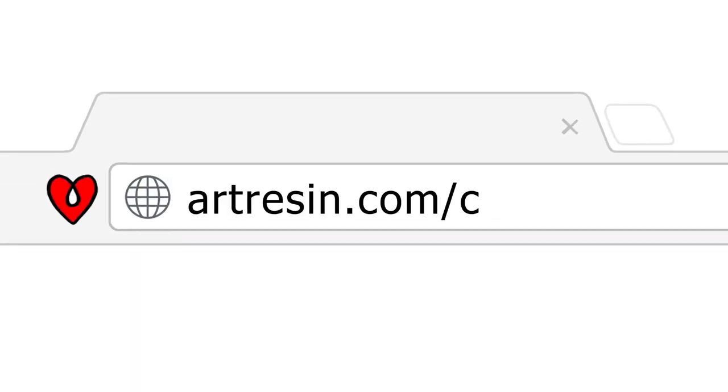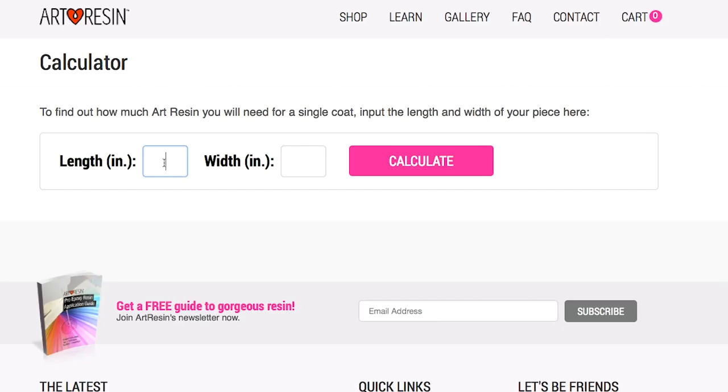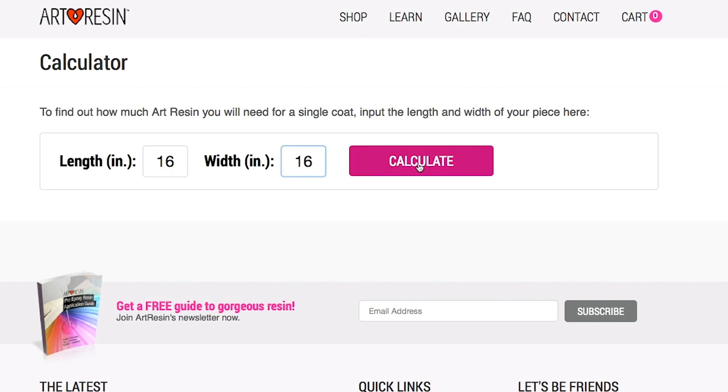To make the math simple for you, we have a resin calculator at artresin.com/calculator, where you can simply punch in the length and width of your piece and it will tell you exactly how much product you need, as well as make a recommendation for what size kit makes the most sense for you. One little tip: when you're measuring your ArtResin, it's always better to have a little more than not enough.